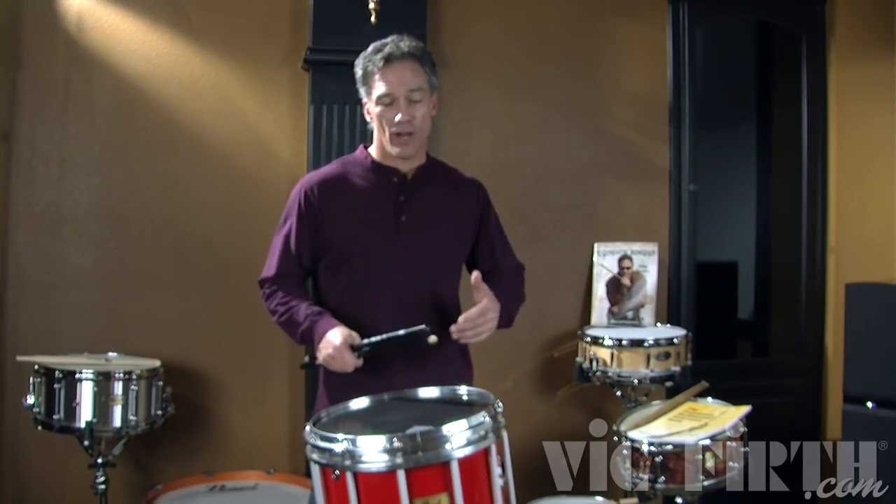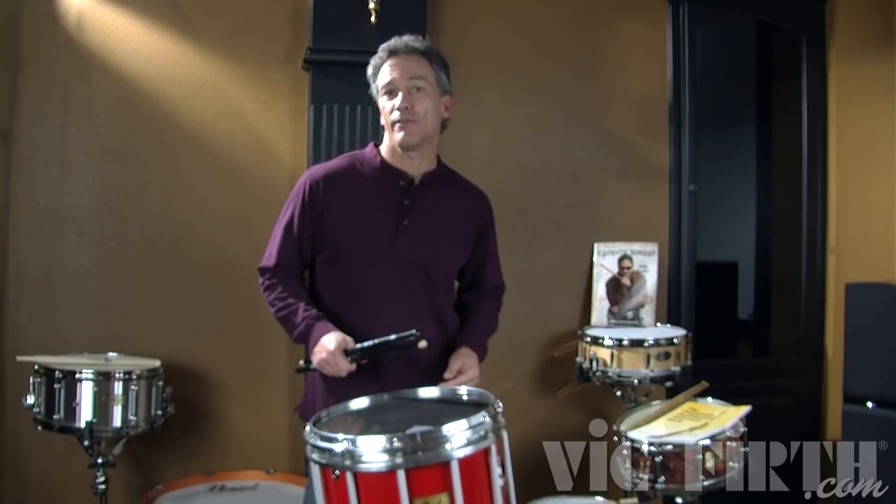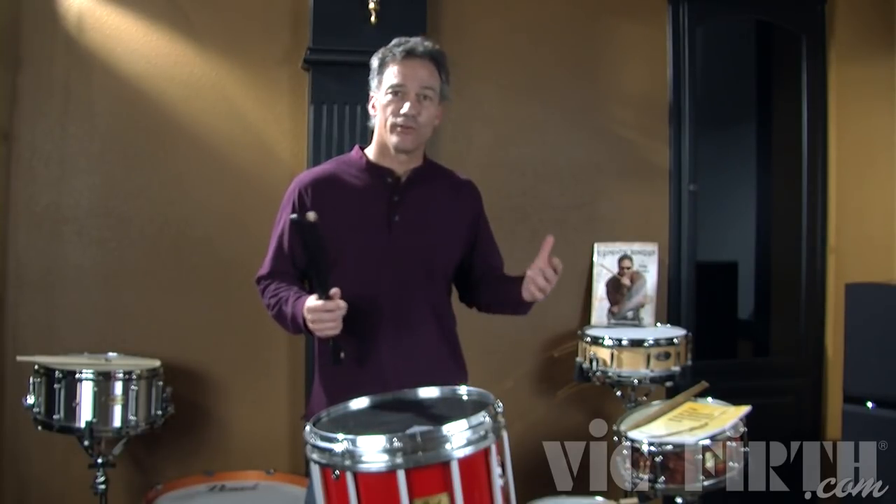A six stroke roll is right, left, left, right, right, left. There's two diddles and two taps.